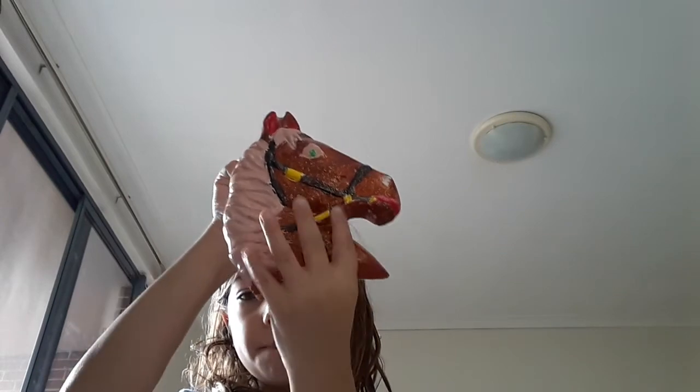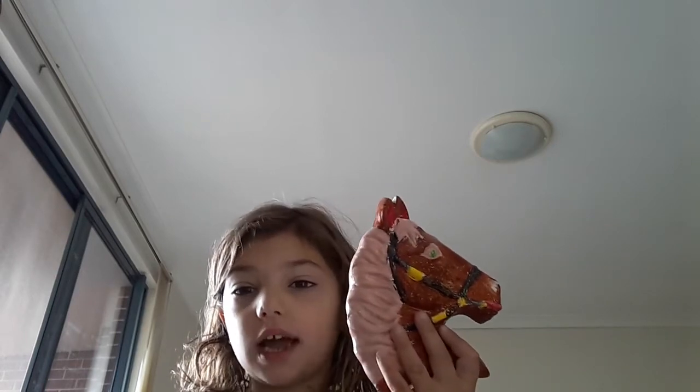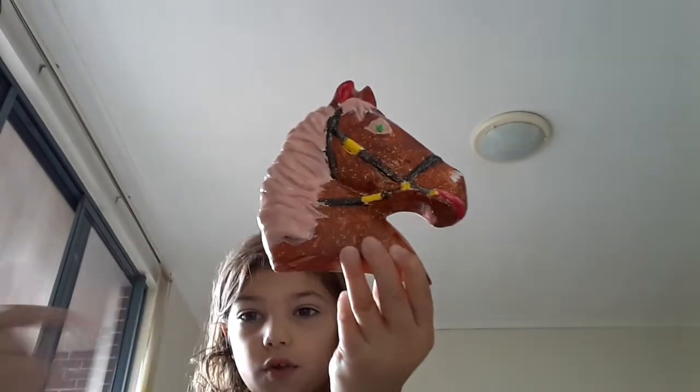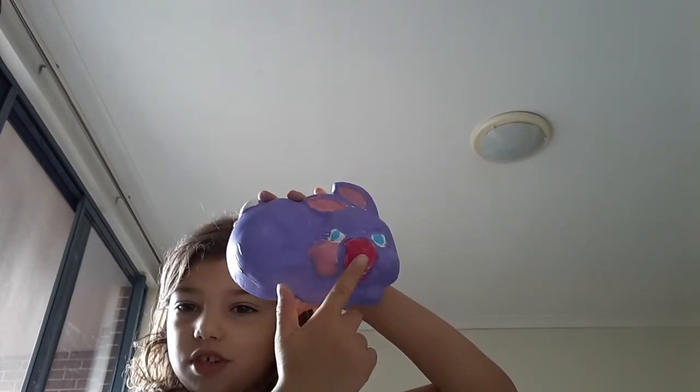So guys, I also did this one - a horse - at the place. Jenny's mum - I had a play date with my friend Olive, and her mum was really nice. She bought me this one to do at the place, and this bunny one to do at home. So I'm going to be shouting out Olive and her mum in this video and the next two videos. Shout out to them! This is a beautiful horse I did. And now that is dry. And that's my bunny.